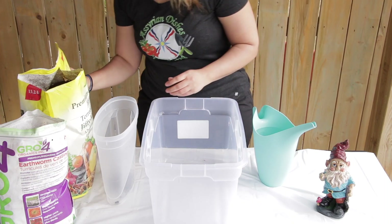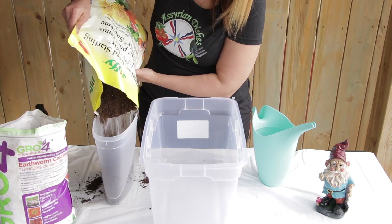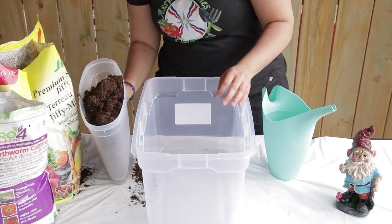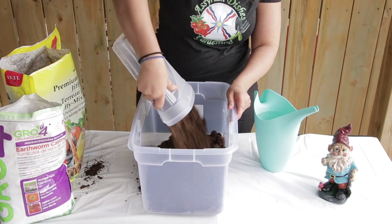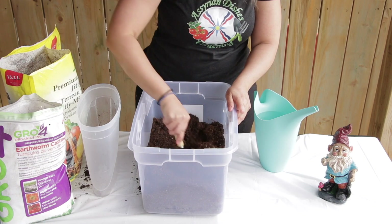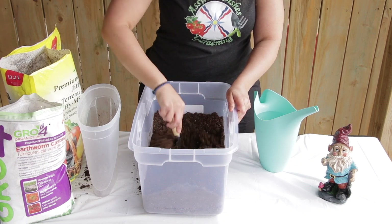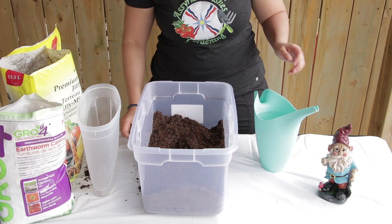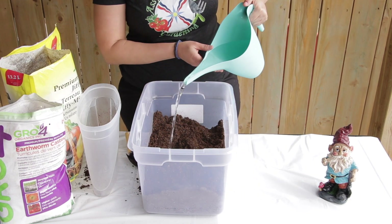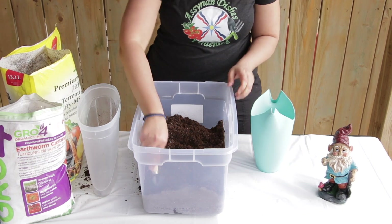To sterilize your seed starting mix, you will need a container. Add about 10 litres or 3 gallons of seed starting mix in the big container, mix it around a bit and break it up. Because your soil is dry, you will need to moisten it, and to sterilize it, you need to add boiling water. Do not use garden soil from outside because it contains bacteria — always use seed starting mix.